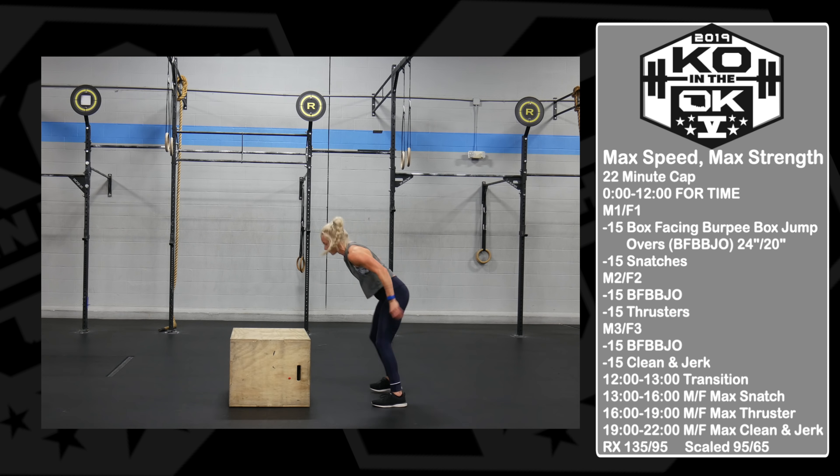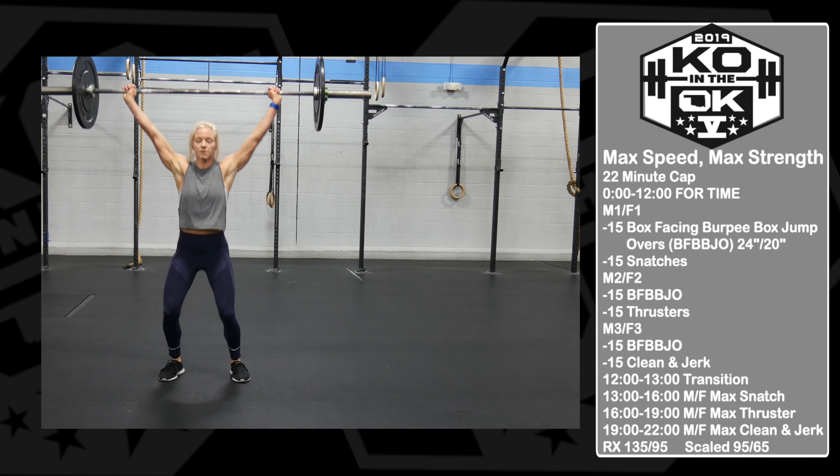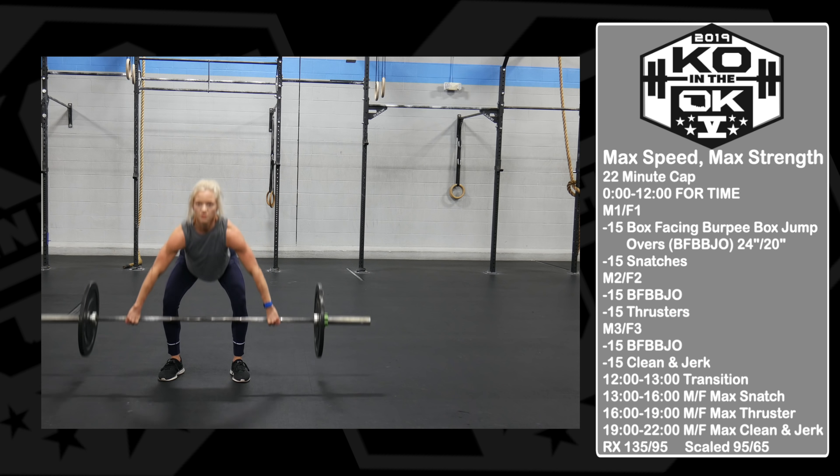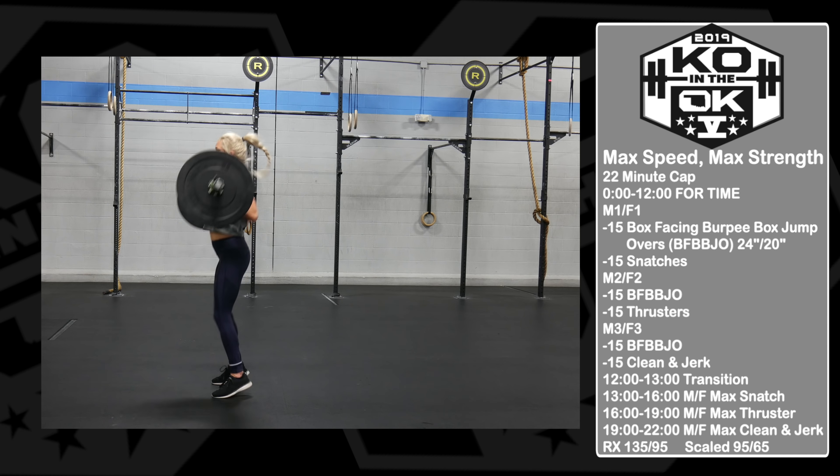KO in the OK. Event number one is Max Speed, Max Strength. There is a 22 minute cap. There are four scores to this workout.